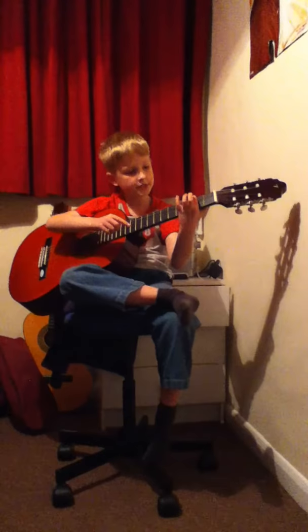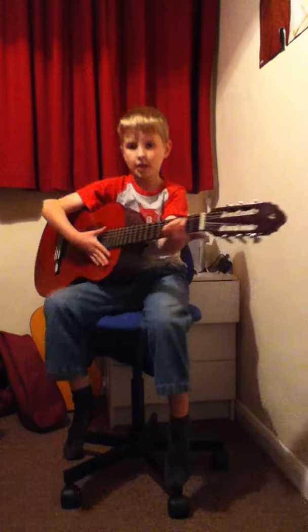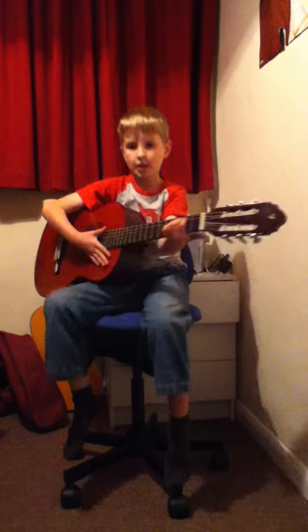Put this finger on the second string in between the first and second fret, so it's there. Then your middle finger just underneath that string but still in the first and second fret, like that. Make sure your guitar's tuned before you do this.